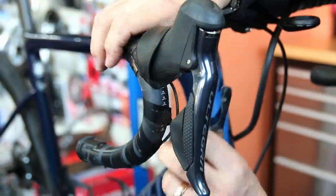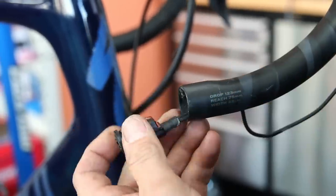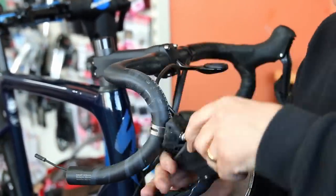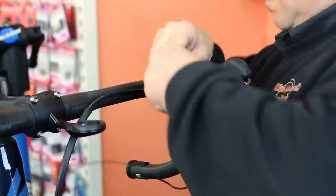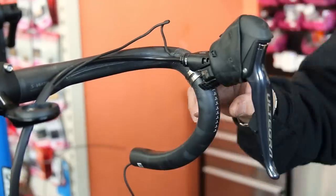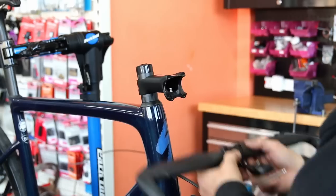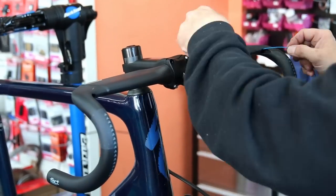We're actually fitting aero handlebars on this, so we're working towards stripping it down. All the Di2 cables, junctions, and everything have to come out of the old handlebars ready for the new bars. The old handlebars had cables covered with tape, so removal was straightforward, but the new aero bars require all cables, brake pipes, and everything to go inside the handlebars.